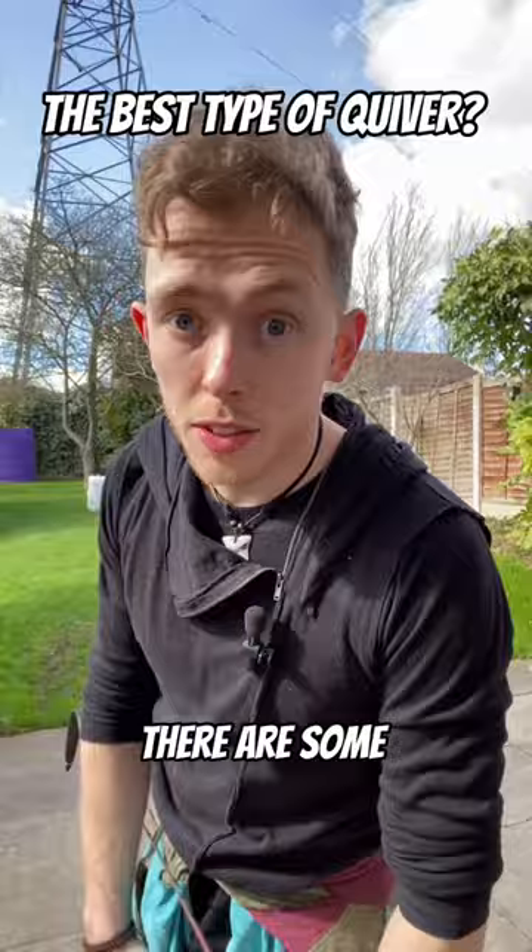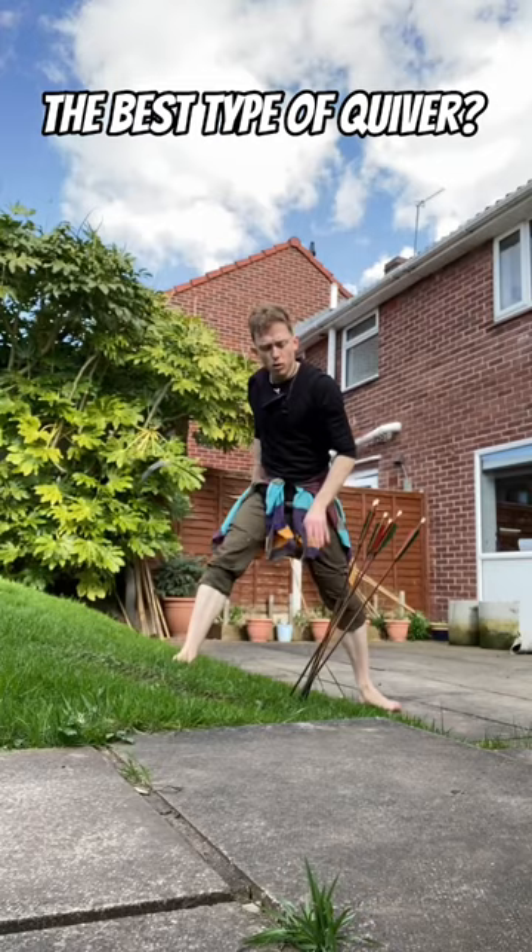There are some people who choose not to use one at all. This can be done as a form of speed shooting, or simply for the sake of convenience. But whatever you prefer, with practice, you can really make it work.